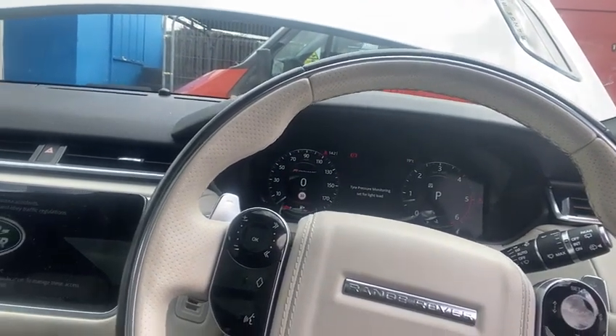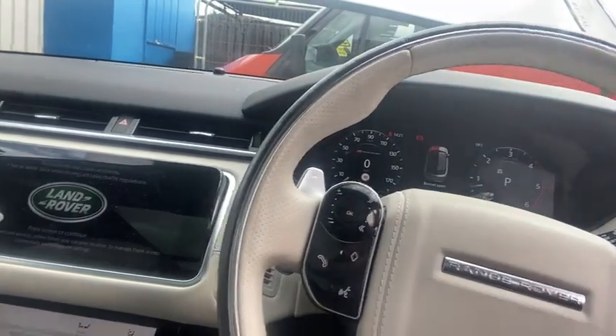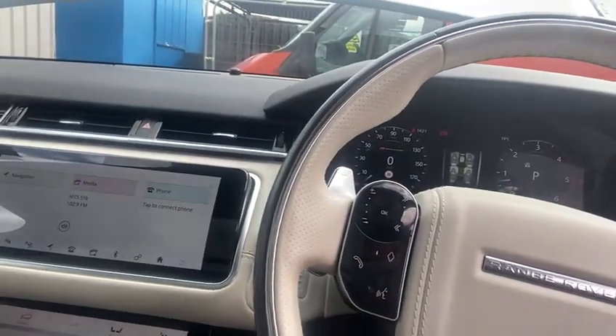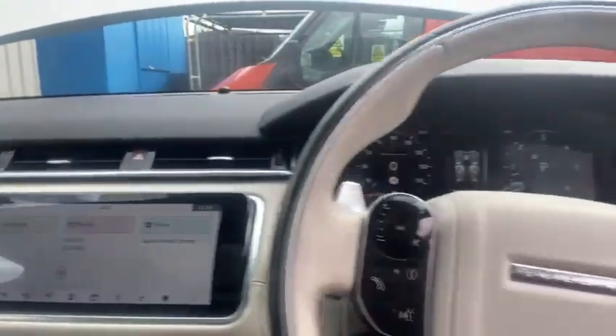There we go. Type pressure monitor in and that is all. The clinic is obviously open so we've got our red triangle in the corner, but everything else is a-okay, so this one's ready to go back to the customer.